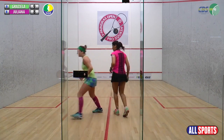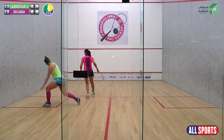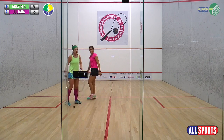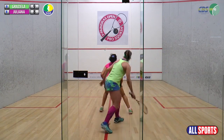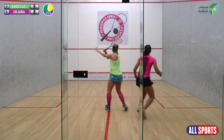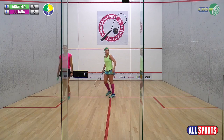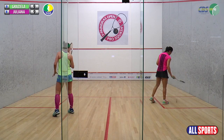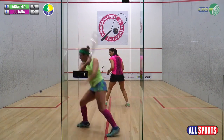10-11. Vou pedir aqui o seu palpite e vamos ver se você acerta de acordo com o jogo que elas estão fazendo na quadra, e vamos ver quem será o vencedor dessa luta, e vamos para a final do primeiro Paineiras Open Pro Quest Feminino.